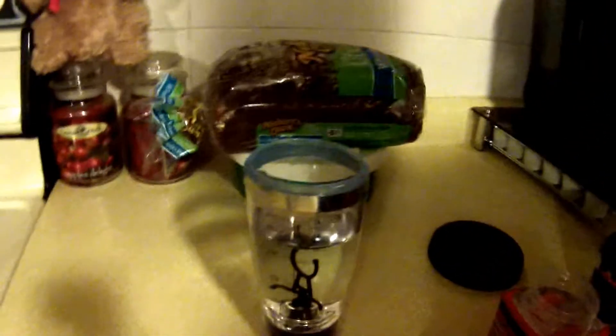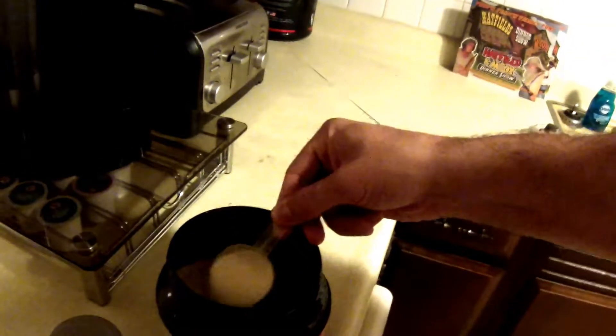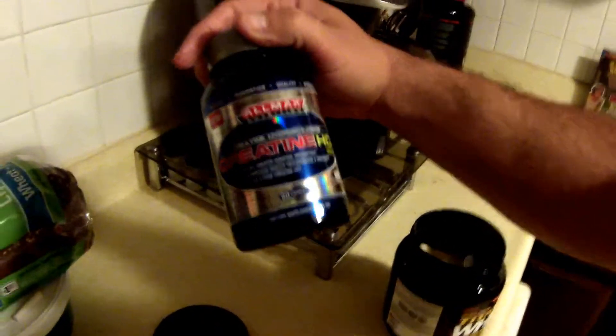Good morning guys, I'm gonna show you what I drink in the mornings. I get my water right here with the Vortex bottle, turn it on. I'll get some protein — just about one scoop of it, toss it around in there. Give me some bio grow, three scoops of it. And then I get three of these — creatine hydrochloride. That's what I drink about every morning, of course when I wake up.